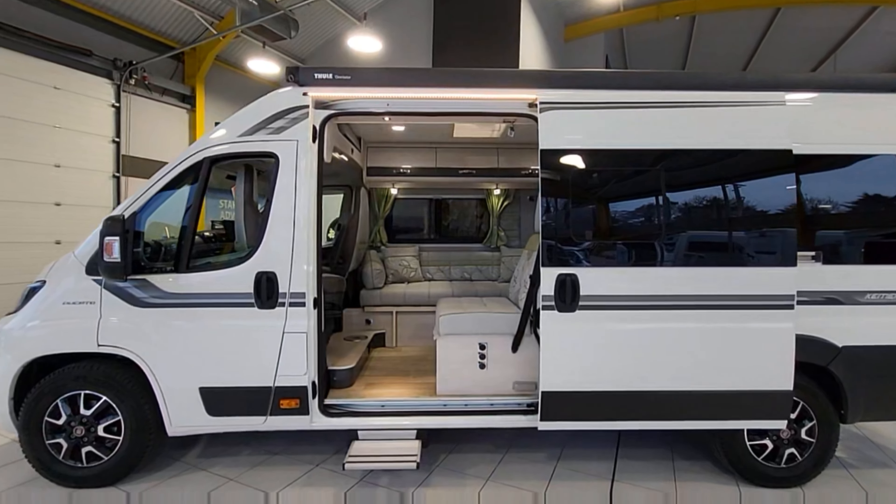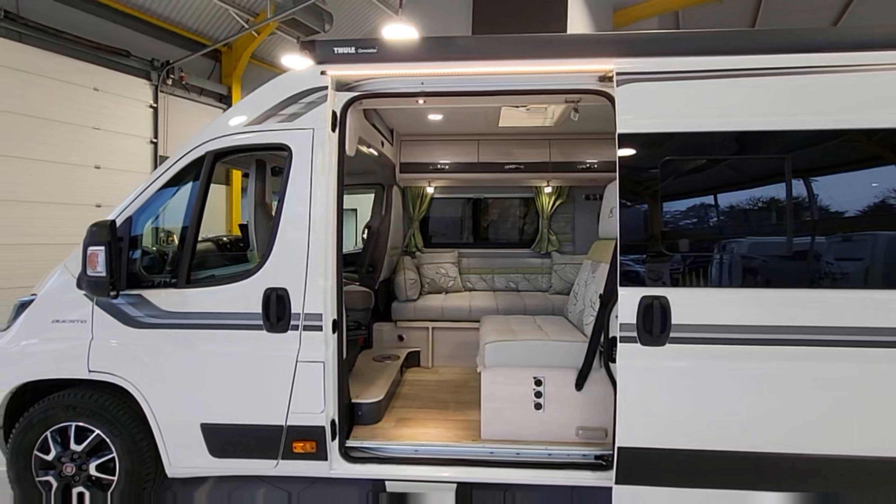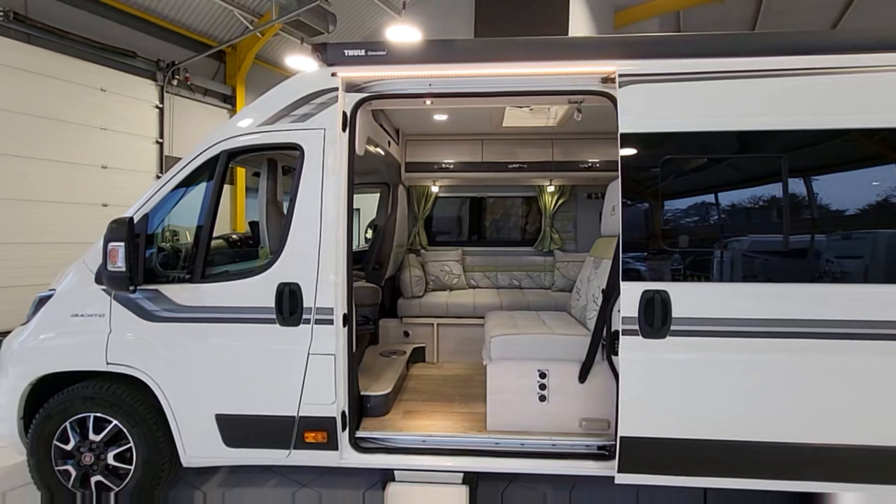With the habitation door open you can really imagine yourself sitting on this back sofa, chilling out on a mountainside or campsite. Just underneath is an electric step, and nearby are the controls for the step - one press to retract, one to extend - plus some light switches and a three-pin plug for using outside. The interior layout is so modern and really nice with this green colour. It looks spectacular.